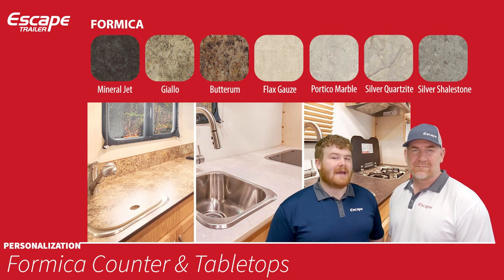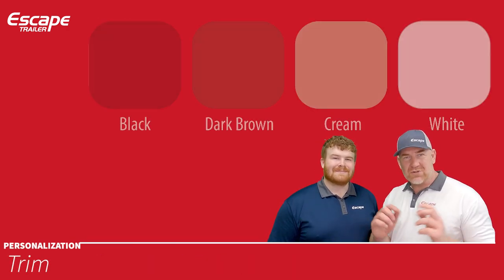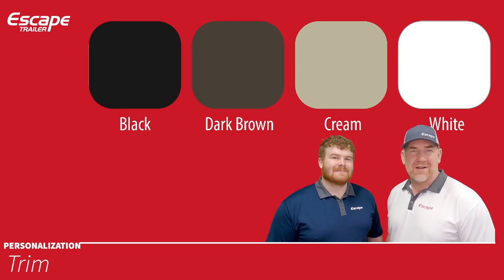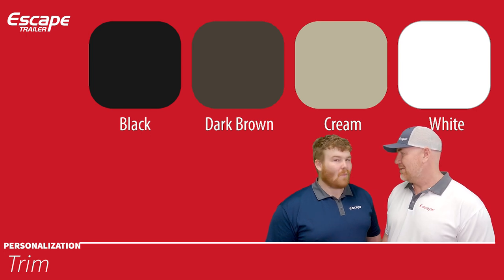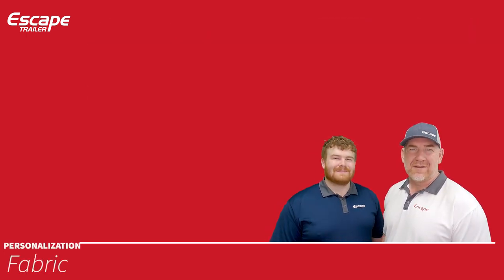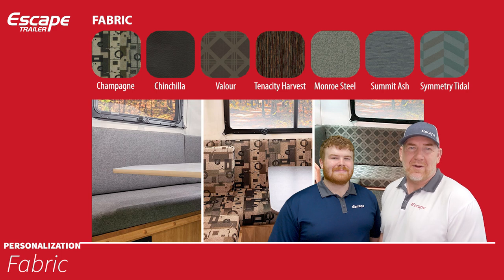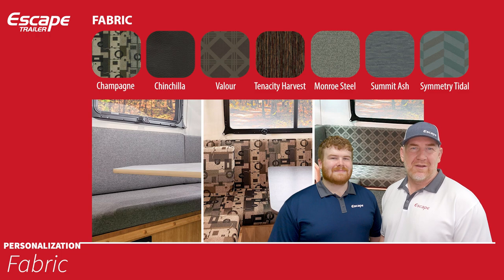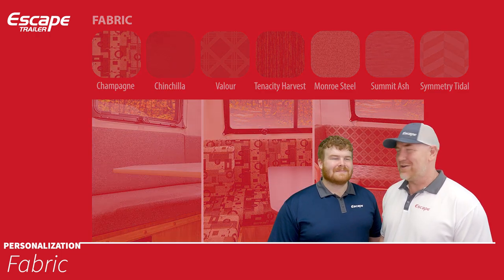You have seven different choices for high-grade rolled vinyl flooring, seven choices for formica counter and tabletops, and four trim choices — black, dark brown, cream, or white — for the piece that goes around your countertops or table. You also have seven fabric choices. You can mix and match all of these to make your trailer your own.